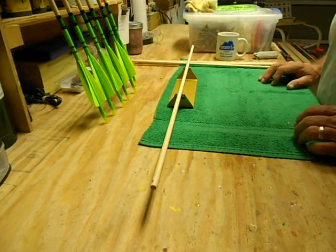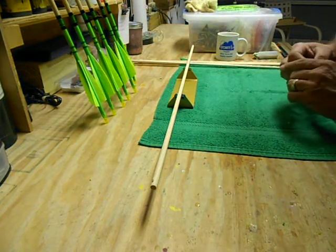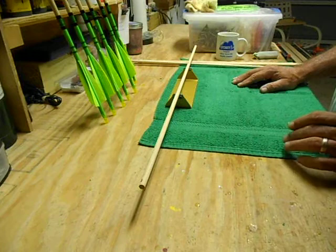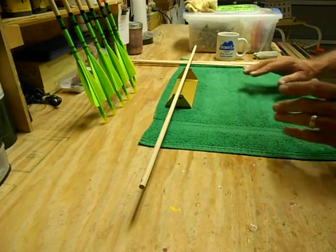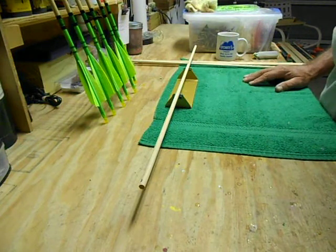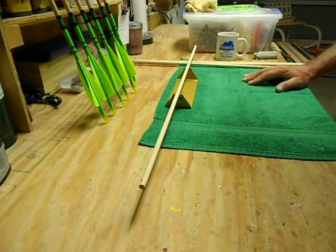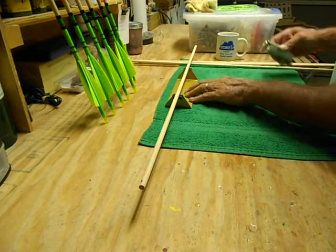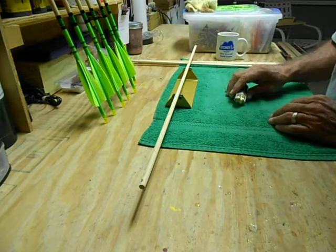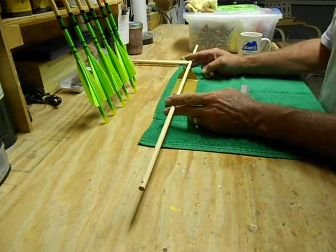Good morning. I thought I'd take a few minutes and show you how I do a cold straightening on arrows. There are a lot of methods out there — hand bending, using a hook, using compression, and other things. I thought I'd show you what I do. In order to end up with top quality finished arrows, you have to start with a perfectly straight shaft. What I use is a spinner that I've had for about 20 years and one of these ACE brass roller straighteners. These are 5/16 Douglas fir shafts that I'm using this morning.